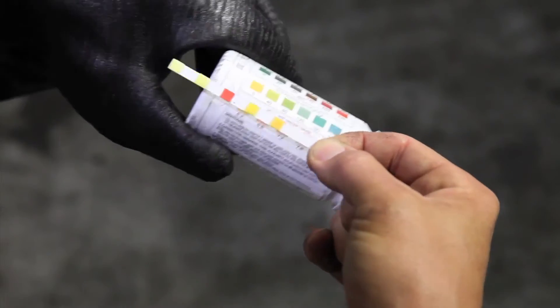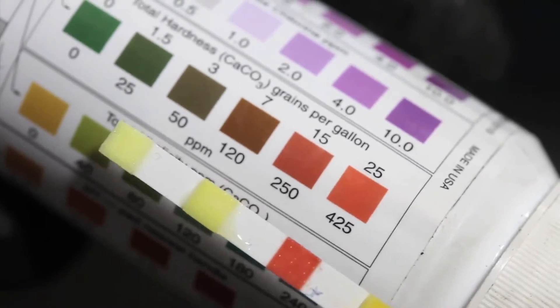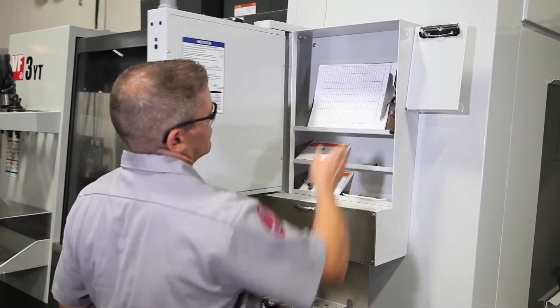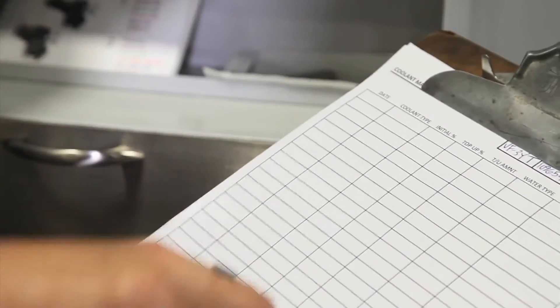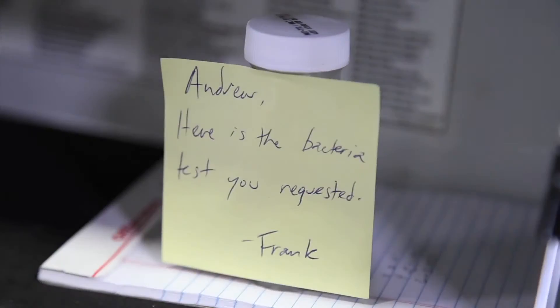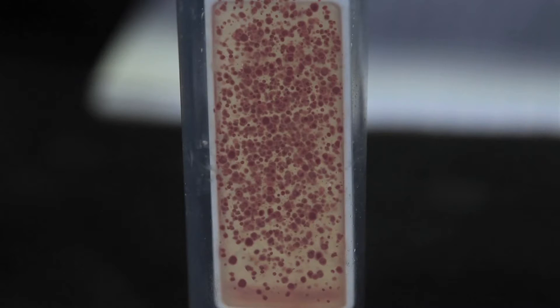Water hardness is also too high at over 400 parts per million. No one filled out the coolant log, so we can only guess that this coolant has been topped up using hard tap water. Several days ago a bacteria test sample was taken, and the test results show a high bacteria level in the coolant.